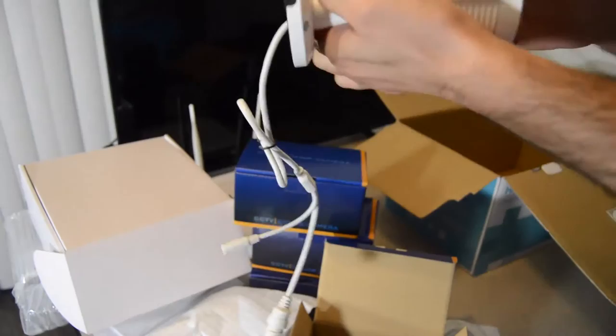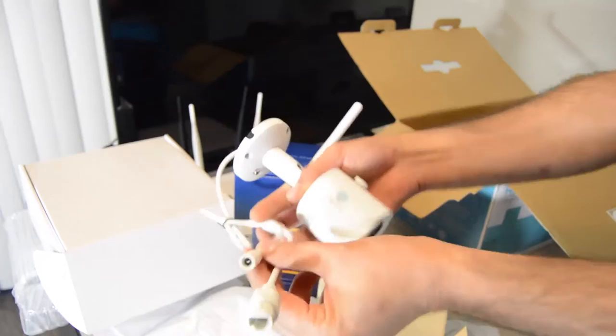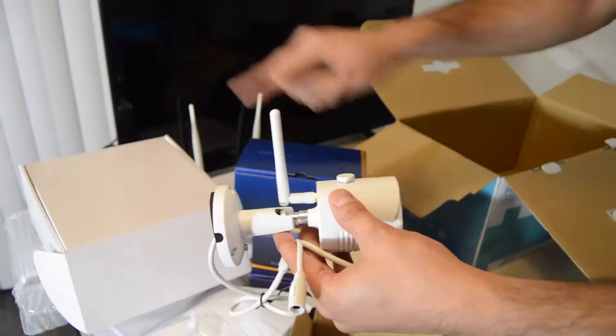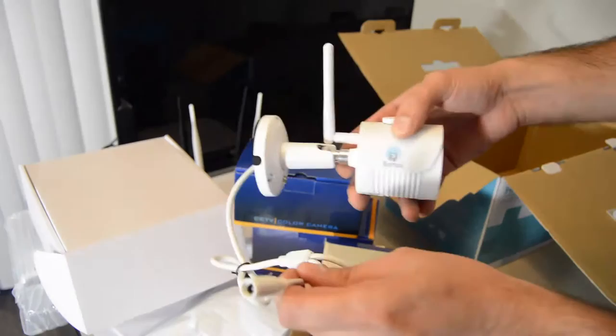When you install the cameras, they should be on the wall with the antenna at 90 degrees. There are two ports and two wires on the camera. One is for Cat5e or Ethernet — we don't use it because it's Wi-Fi; it transfers data through Wi-Fi to the NVR. The other is the power supply, which is necessary — 12V minimum 1A. When installing, just leave the Ethernet wire and plug the power supply in.